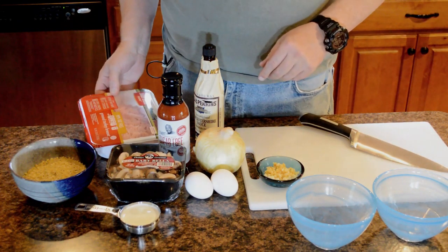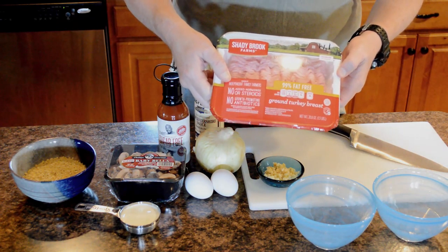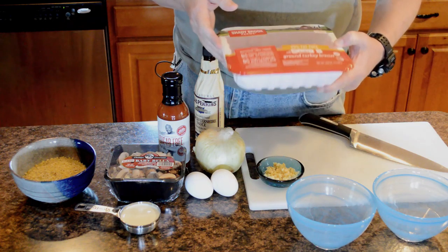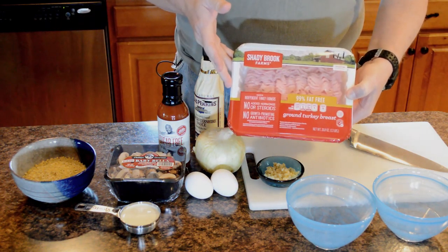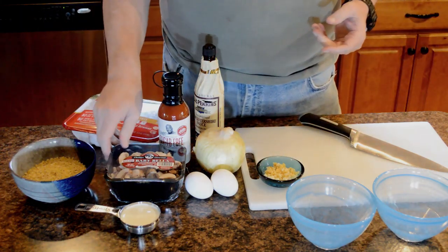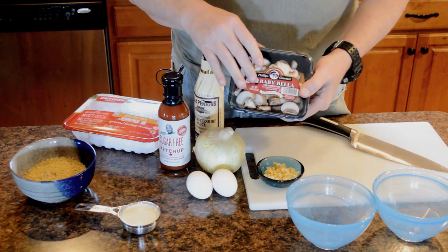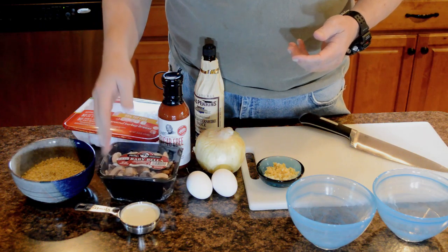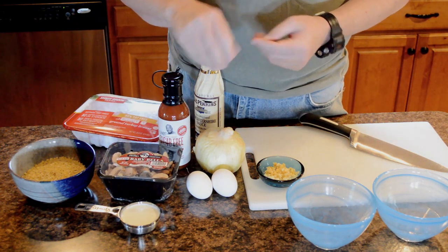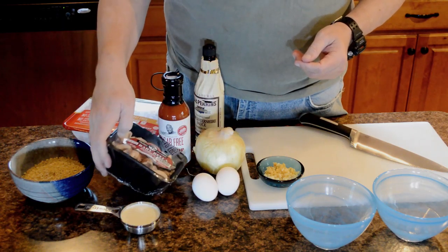So let me go over the ingredients with you. What I've got here is 99% fat-free ground turkey — I'm using Shadybrook Farms, it's a pound and a quarter, about 1.3 pounds, that's all you're going to need. I've also got eight ounces of Baby Bella mushrooms. You can use white mushrooms, whatever you'd like, just make sure they're stemmed, chopped, and clean. When I open these up, we're going to chop them up really well.